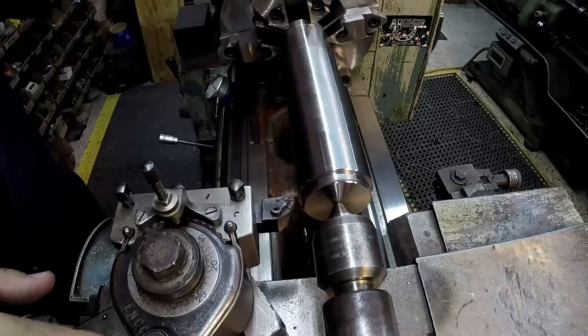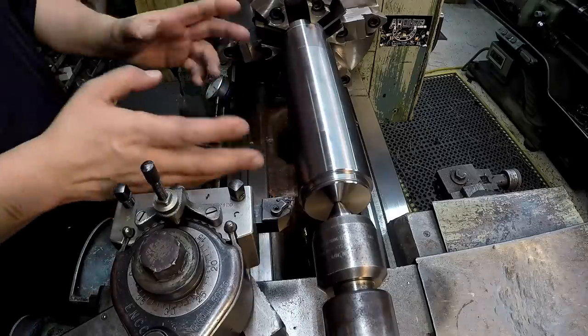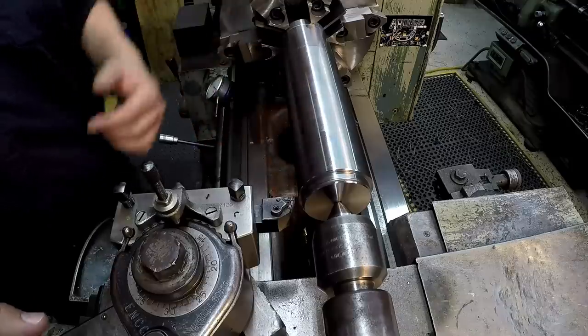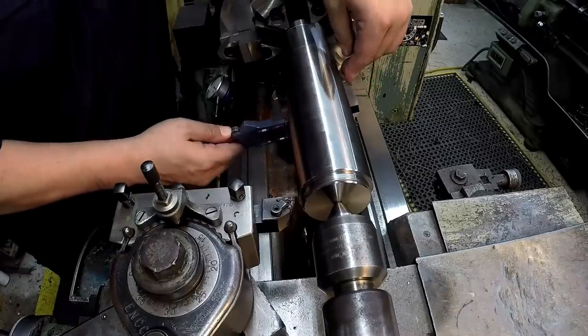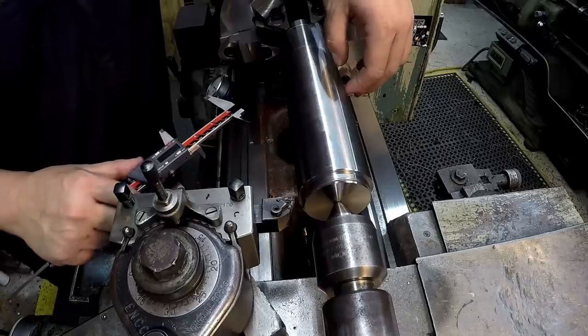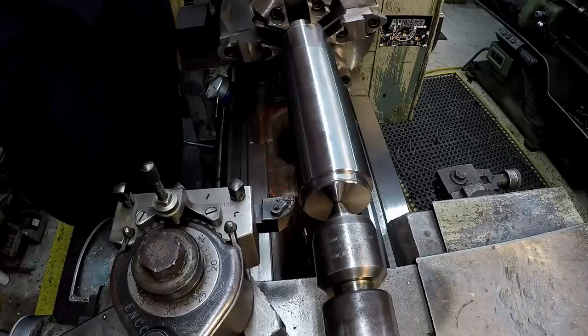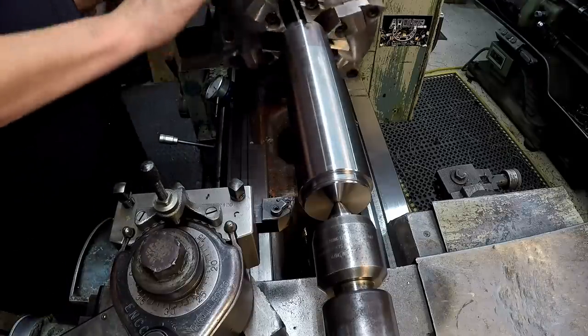I may have jumped into this without explaining why I'm doing this other bar. I talked about it in the first video — I wanted to have different length bars, and this one is going to be a shorter bar for doing smaller workpieces. I actually have a shaft hub, one of those gear hubs, that I need to put an internal keyway in, and the shaper is what I wanted to use for that. It's going to be a 22-millimeter-wide keyway and I don't have a broach for it, so I thought I'd try it on the shaper.